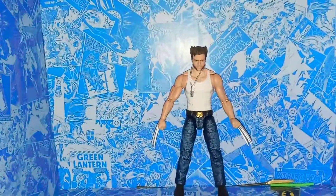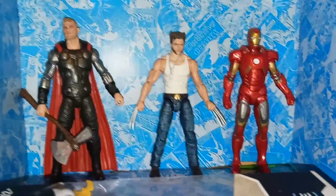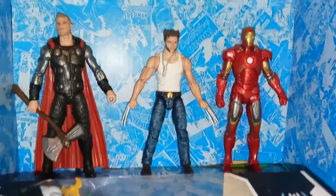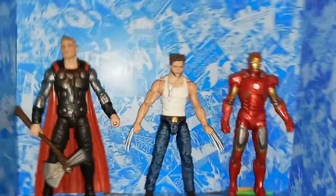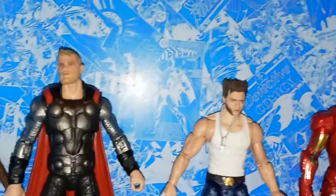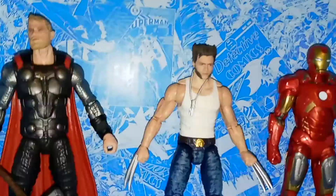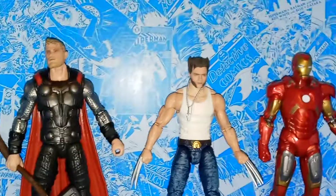And here's a comparison with Thor and Iron Man from the MCU. We still don't really know how they're going to work the X-Men into this universe now, but this is how Wolverine compares to other movie figures. He definitely fits in between Thor and Iron Man, and there are a lot of realistic parts that work well together since they're both live action.